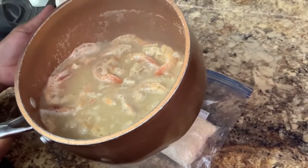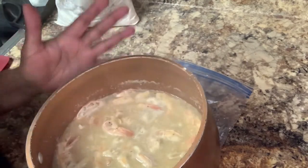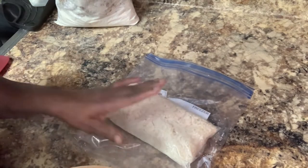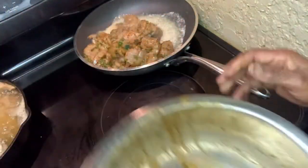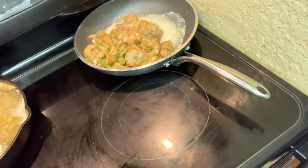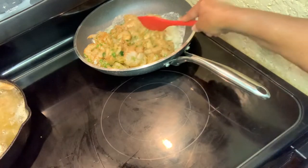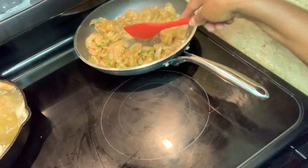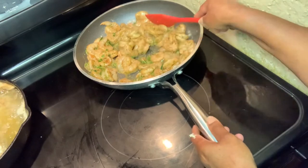I wanted to show everyone how the shrimp stock looks. Now we're getting ready to cook the shrimp. I already have my rice right here. I'm getting ready to put my shrimp in. I have about two to three tablespoons of butter in here. So I'm gonna do my shrimp up right here and let it go ahead and cook.